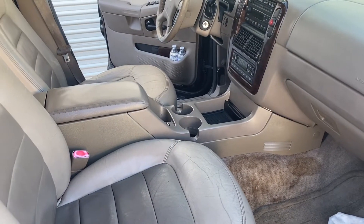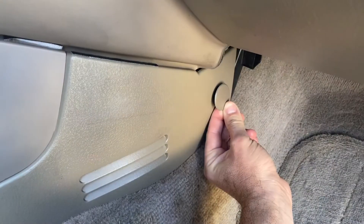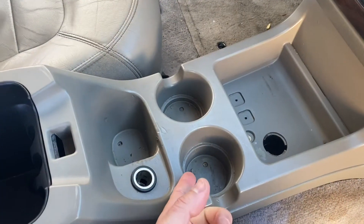First things first, we've got to take out this center console. On the front here, these are just a pressure fit - they pop out. I've removed all the linings.